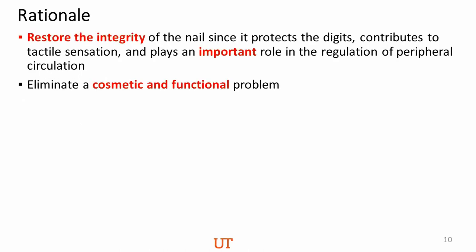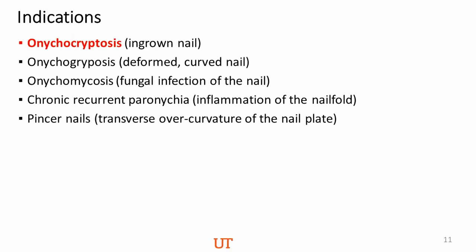Why do we want to do this procedure? We want to diminish pain, prevent or relieve abscess formation, promote healing, and prevent recurrence. When it comes to indications, the main one is ingrown toenail, but there are other reasons to do this procedure — including cases of chronic and recurrent inflammation of the nail fold, like paronychia.